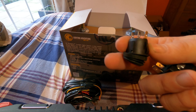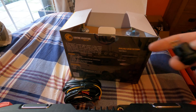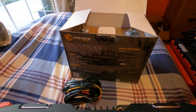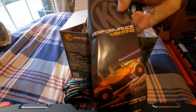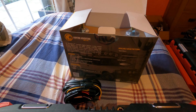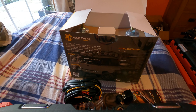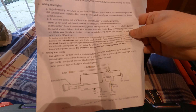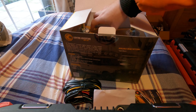a little LED switch, so it's just basically on/off. And then there's a little brass connector. Otherwise there's just the book of products, which shows all the different lights KC offer. And it also comes with the fitting instructions.